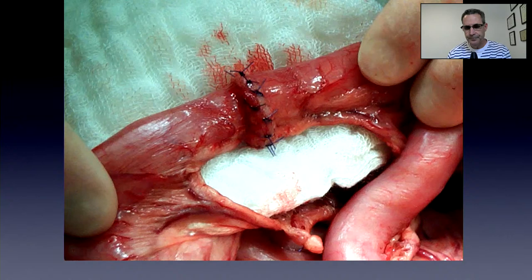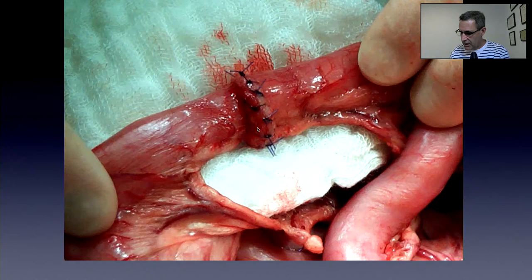This is my procedure now: I've got Doyen intestinal forceps here and stay sutures on either side. This patient had three stay sutures at 12, 8, and 4 o'clock — now I'm happy to do just 12 and 6 o'clock. This patient had a dehiscence of intestinal surgery done elsewhere with really severe peritonitis. Because I didn't want the intestine sitting in a bath of pus while trying to heal, I did an exteriorized intestinal resection and anastomosis.